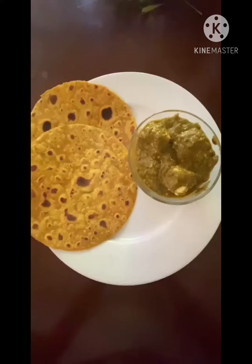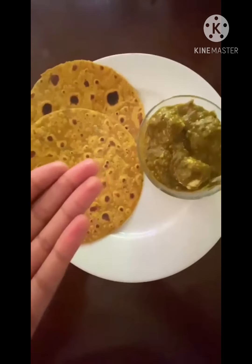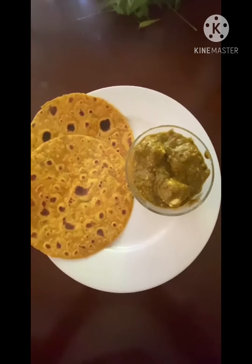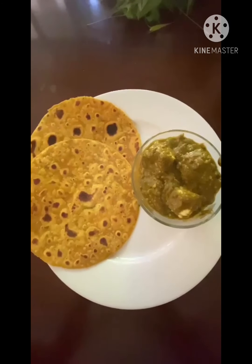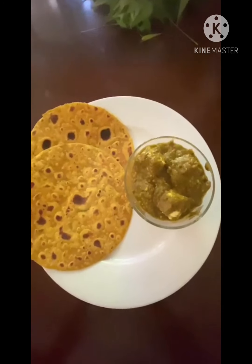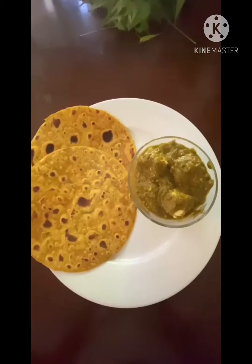You can have it with roti or paratha. Thank you guys for watching — if you like it, please like and share with other people so they can enjoy the same taste. Please don't forget to subscribe and hit the bell icon so you can get all notifications. Thank you guys, stay safe, peace.